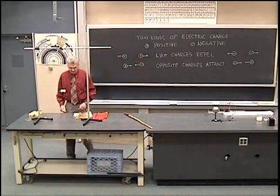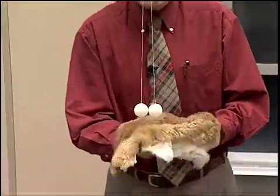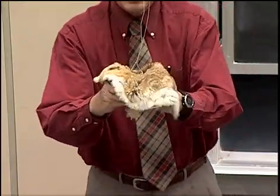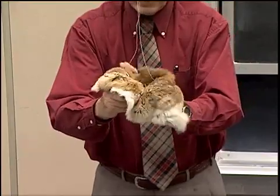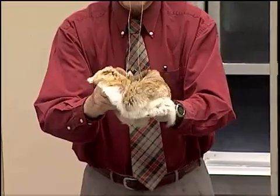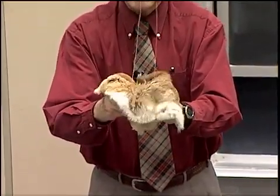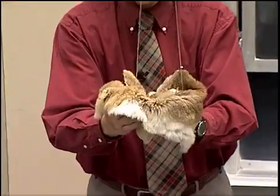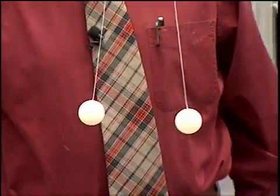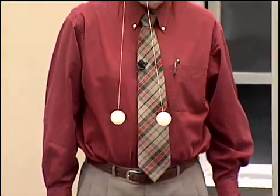I'd like to demonstrate that with a little series of experiments. Here I have two ping pong balls and a piece of fur, and I'm going to rub the ping pong balls with the fur. What happens is that electrons are rubbed from the fur onto the ping pong balls, so both ping pong balls become negatively charged. We see indeed that they repel one another, indicating that like charges repel.